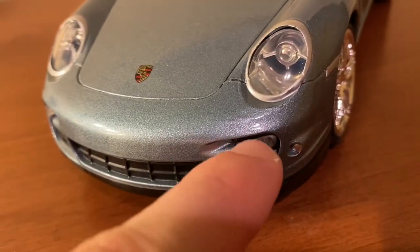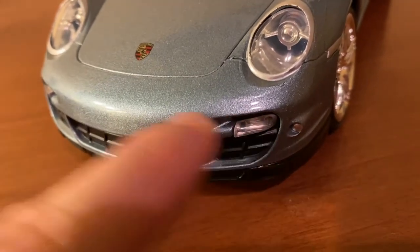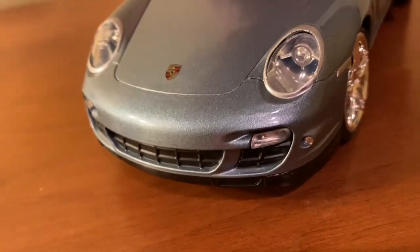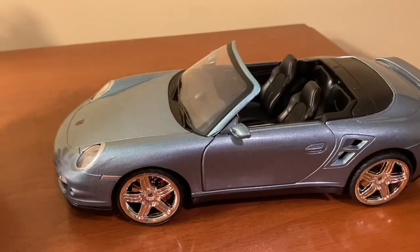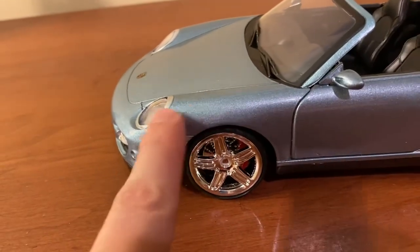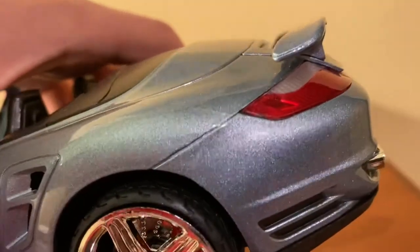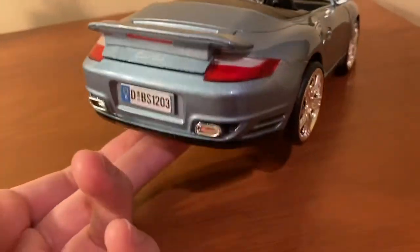These lower lights are actually separate pieces, which I was kind of surprised to see — there are like two small pegs in there but they actually look good. The overall paint quality on this model is somewhat iffy. You can see there's some overspray or lines up here, and there are some seams in certain areas. That's pretty much how these Motormax models are a lot of times.